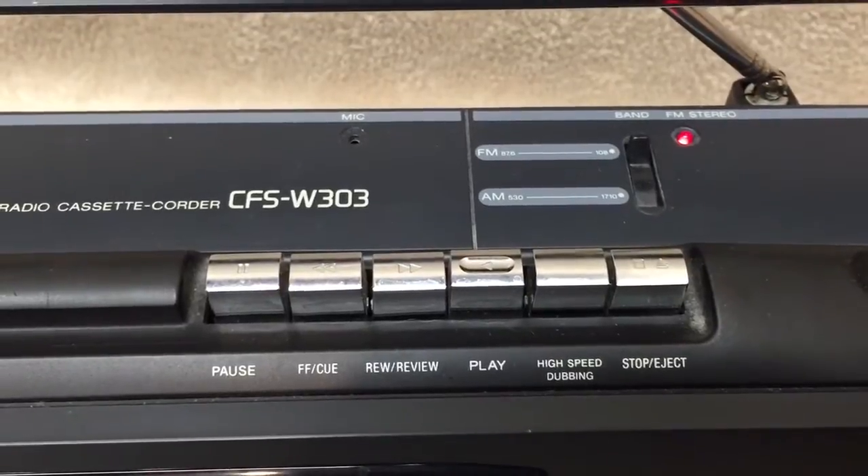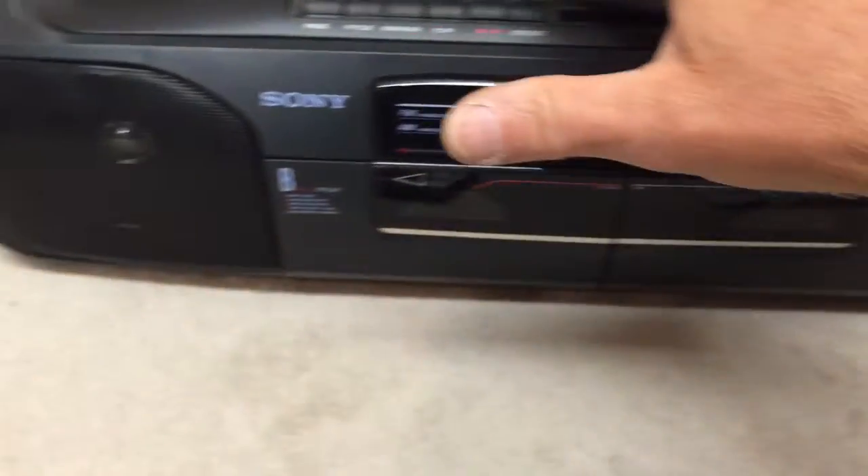The next move is yours. Get here now and save on all the looks and brands you want. JCPenney — when it fits you.